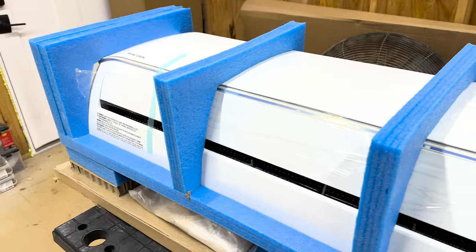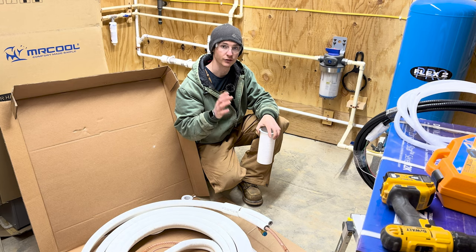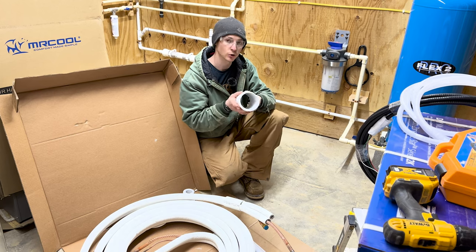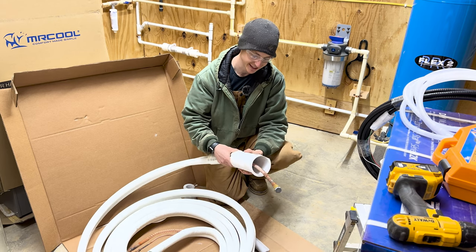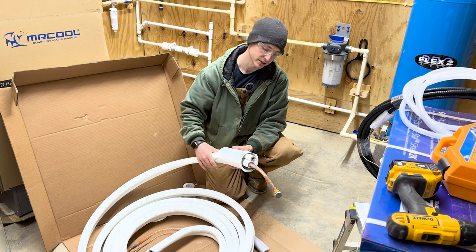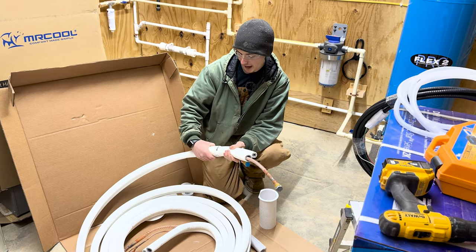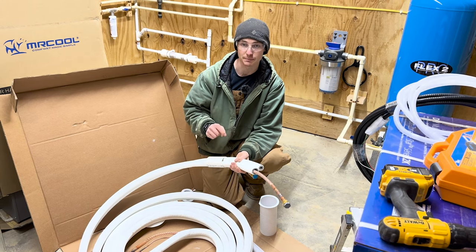It's very nicely packaged. Step one: I want to drill the hole through this wall so we can get a good idea of how long this line set has to be. Mr. Cool provides a nice little sleeve, but I'm trying to build an airtight house so I wanted something a little more snug. After measuring, I found the diameters of the two line sets fit almost perfectly inside a two-inch regular PVC pipe.